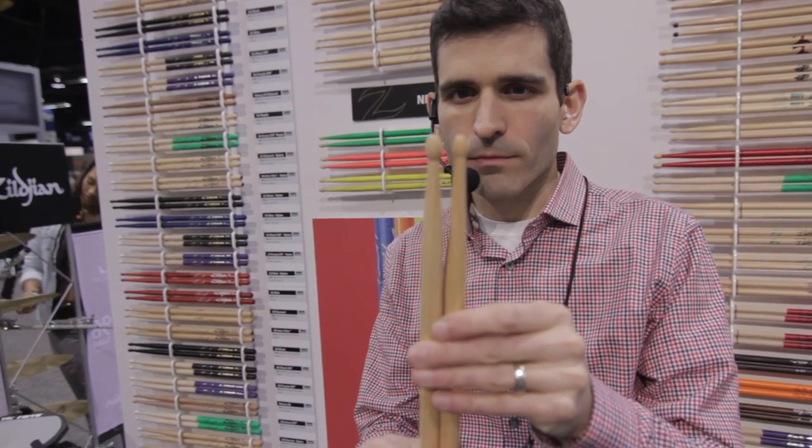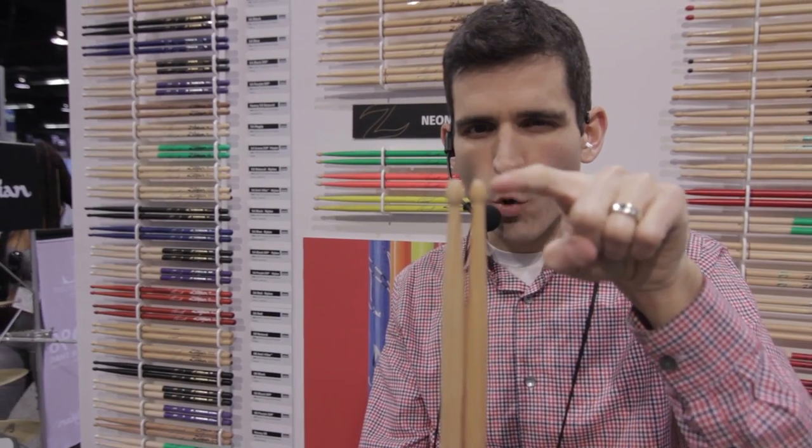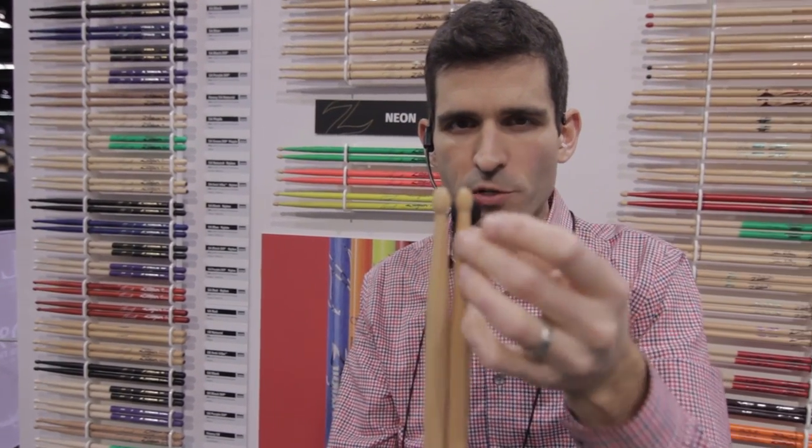Here's the new 5A next to the old 5A, and you can see we've done exactly that. We brought the size of the tip down, and what we took out of the tip we actually added to the neck. So overall it's a more balanced and more durable build right up top — you're going to have less opportunity for breakage.